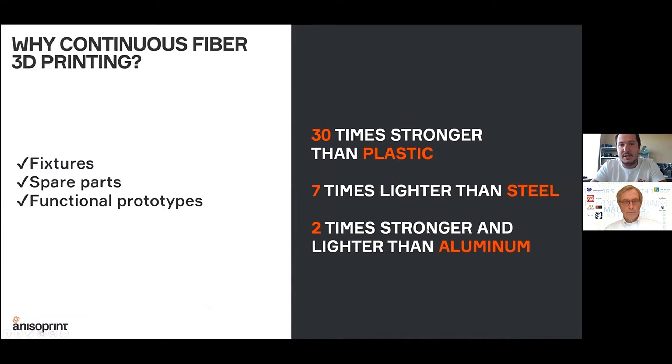So what is continuous fiber printing and why continuous fiber printing? First of all, it's the technology that allows manufacturing very lightweight, very strong, and stiff parts made with composite materials. These types of materials are dozens of times stronger than plastic and much lighter than any metal, so the specific properties of these materials are much higher than any metal or plastic.